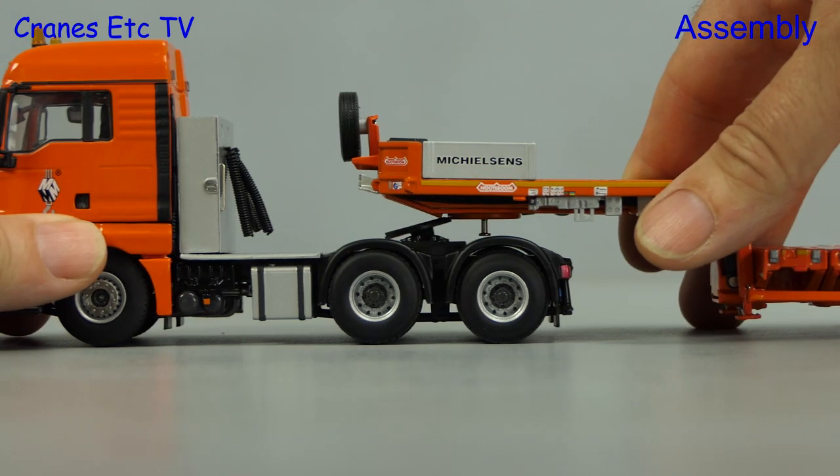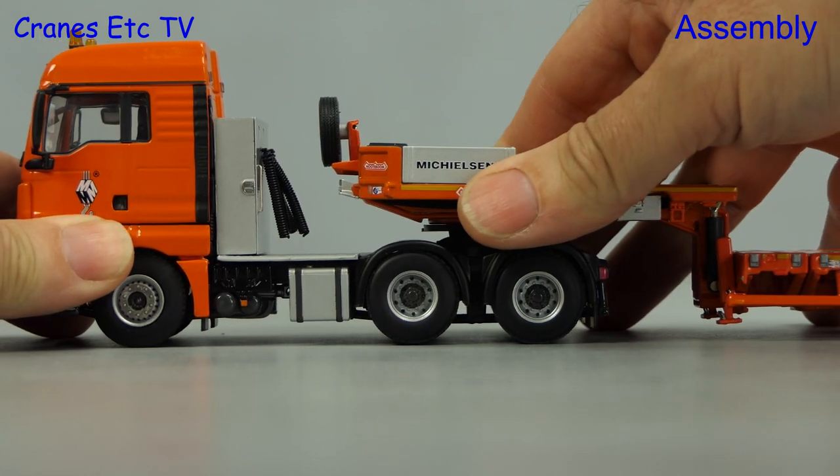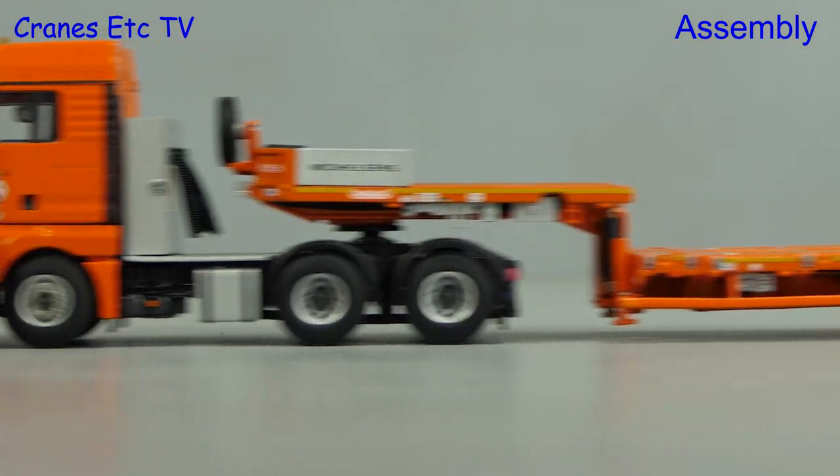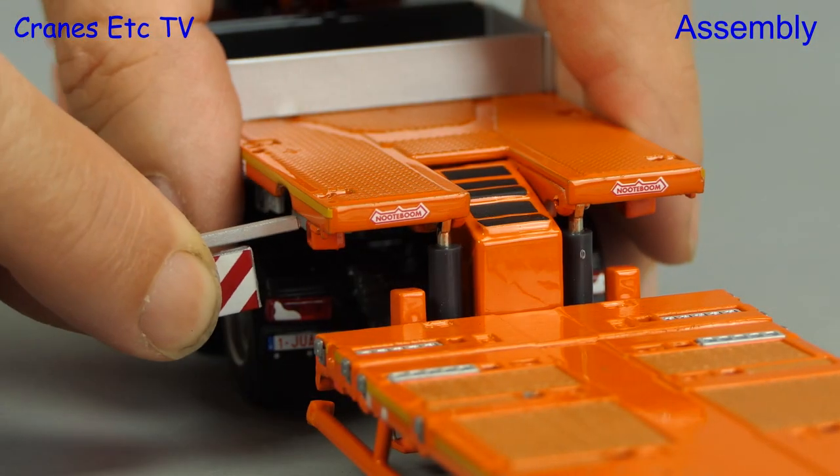To assemble the model we'll join the tractor and trailer, and as usual clunk click does the trick. After that, the only thing to do is to add marker boards under the gooseneck.